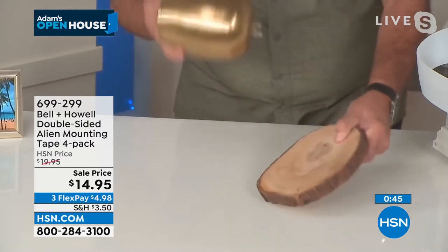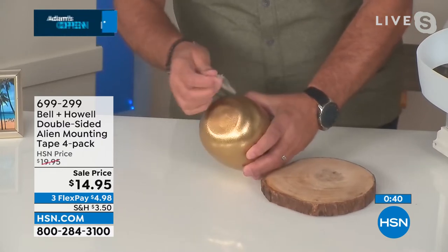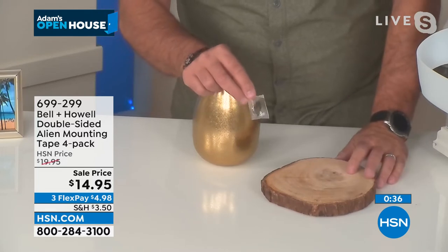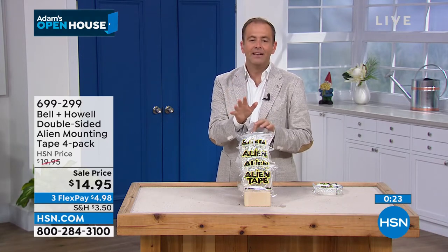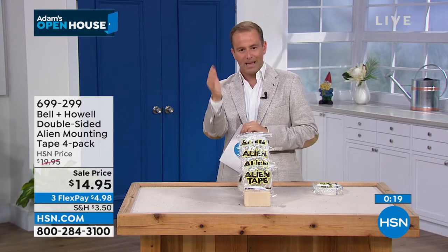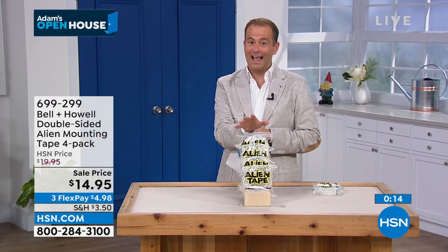Coming up in about 12 minutes — so many requests for a gas generator, and we have one. We'll be joined by the co-founder of Furman, one of the industry's biggest names in great quality gas generators. There are 376 available. We'll show you what it can do — what a powerhouse and lifesaver it can be in an emergency. This is Furman, one of the industry leaders, one of the biggest names in the world. Furman have created an exclusive gas-powered generator for us — a model you can't find anywhere else in the market.